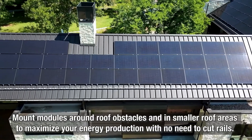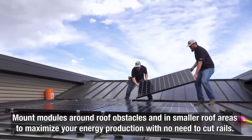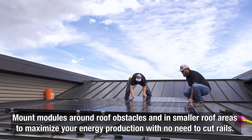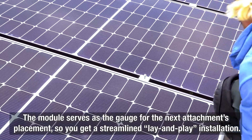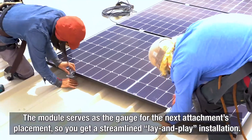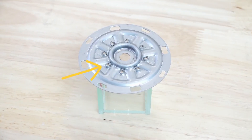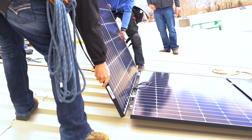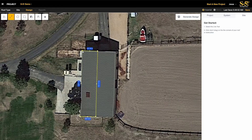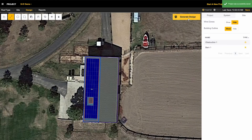You can also mount modules around roof obstacles and in smaller roof areas to maximize your energy production with no need to cut rails in the field. The solar module serves as the dimensional gauge for the next attachment's placement, so you get a streamlined lay-and-play installation. The kit's module placement bevel guide helps easily direct the placement of the modules. Plus, S5 offers a new solar calculator that will virtually lay out modules and the array within the solar zone so you know right where everything fits.